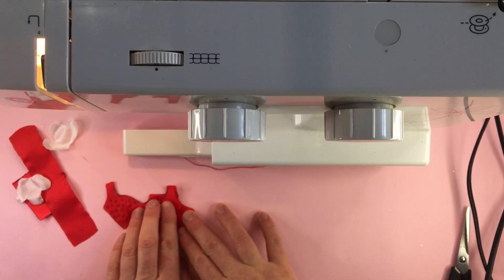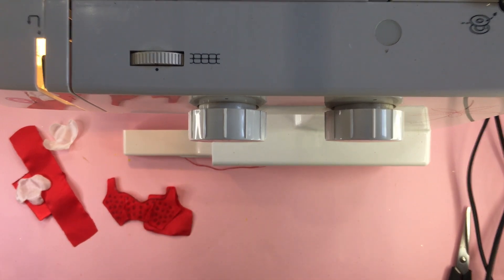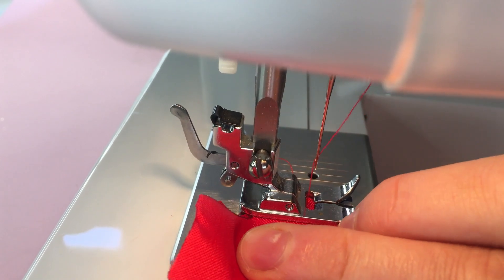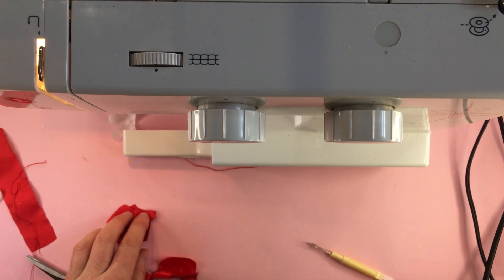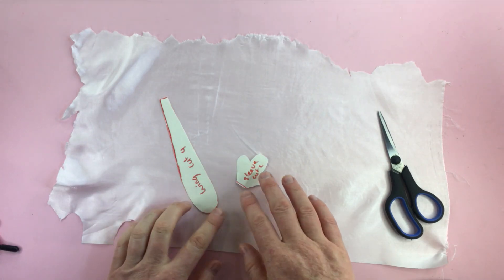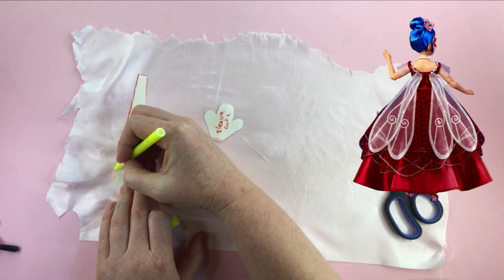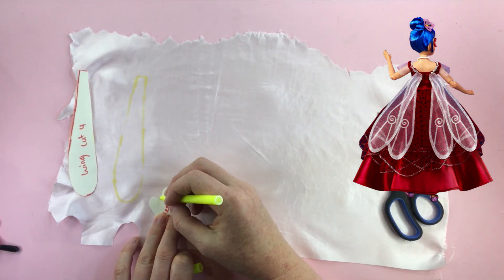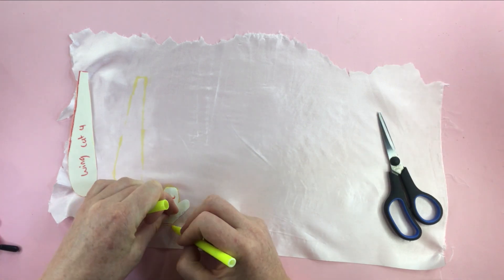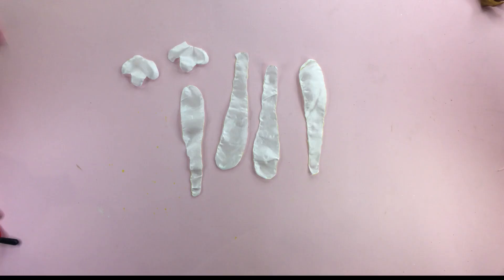I sew the shoulders together, joining the front and back of the bodice right sides together. Now I have my skirt lining and I'm cutting out the wings and sleeves. I'm using a yellow marker for my outline so you can see it on camera, but I don't recommend using markers on your fabric. My sleeves are different from the collector doll mainly because I'm using a different type of fabric. I need four wings and two sleeves, and I cut them out and fuse the edges.